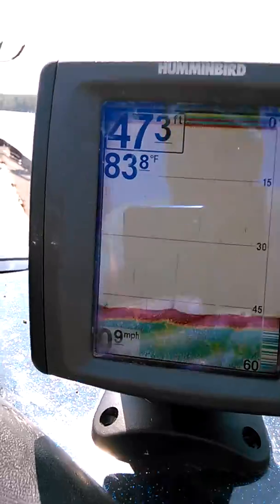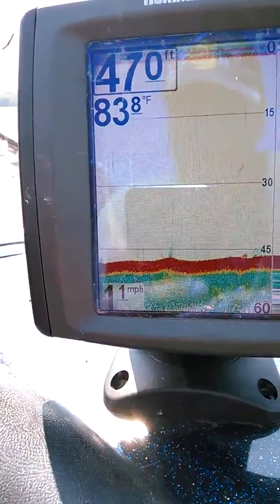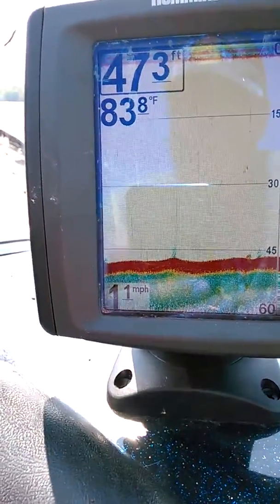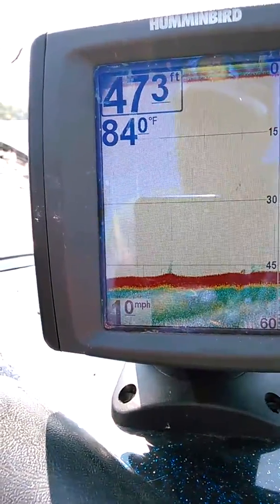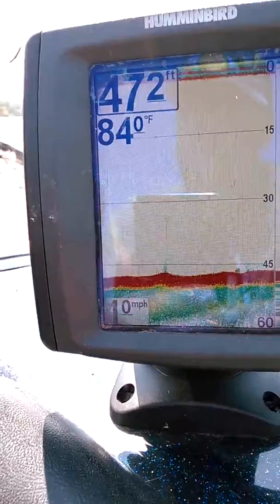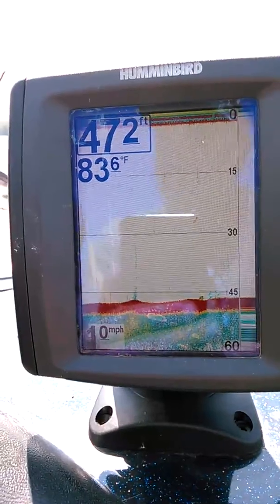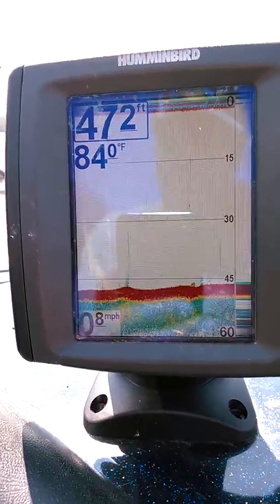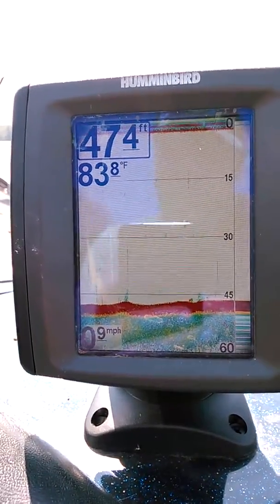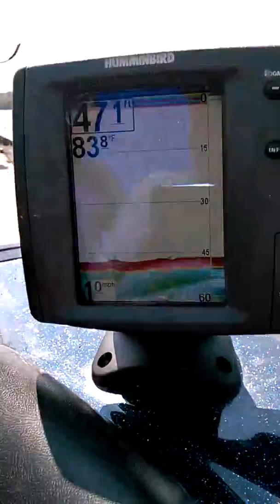Paddles in the water now — with one drifter down, instantly we lose a half mile an hour. We're probably gonna lose a little bit more once the boat gets stabilized. But now I'm gonna go ahead and raise this back up, and I just want you to watch the speed. We're down to point nine, point eight.